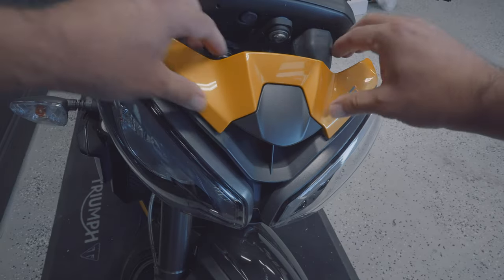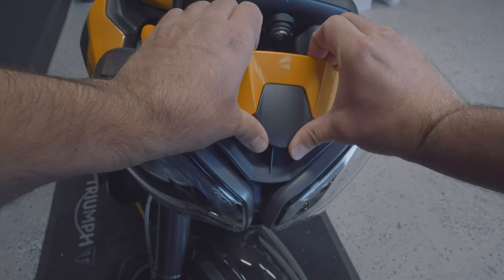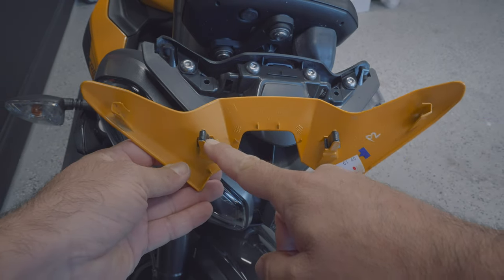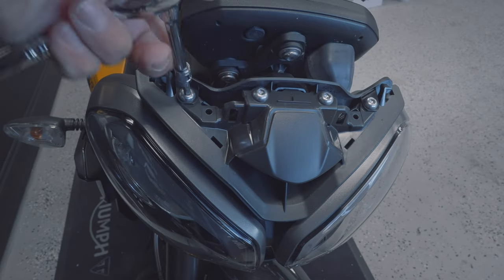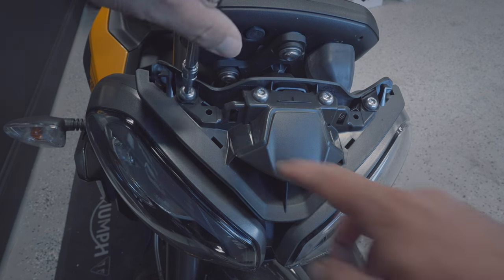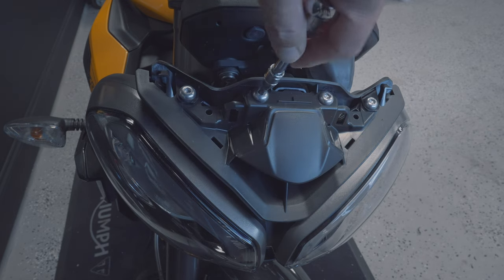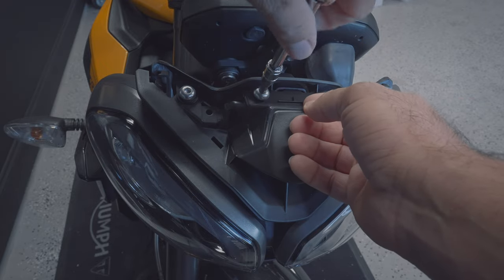Grab the front panel towards the middle and then gently but firmly pull it forward — it'll come out. It's a little scary but you just have to pull it. It's just these clips right here that hold it together. Now go ahead and unscrew all of the allen head screws — there are four of them. Once you remove all those, that'll loosen up this part. Just go through and unscrew them all and you're good to go.